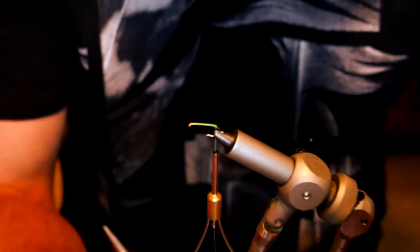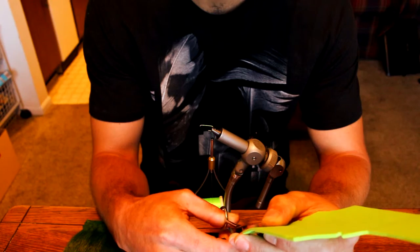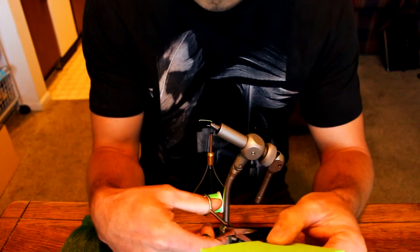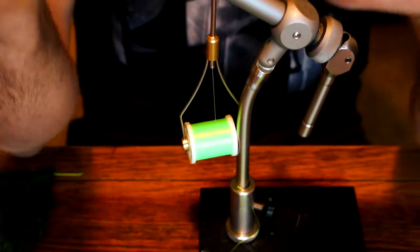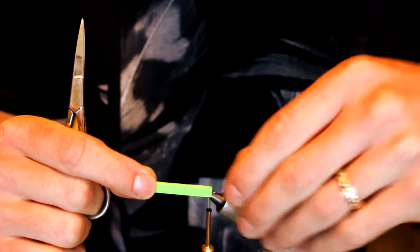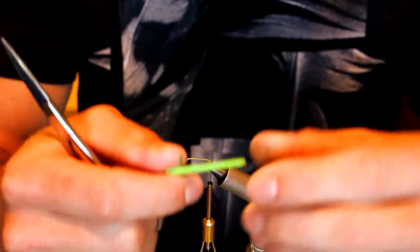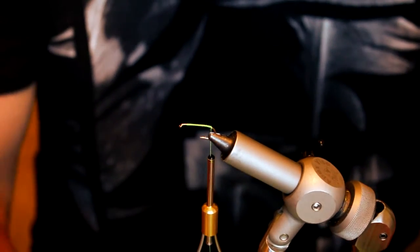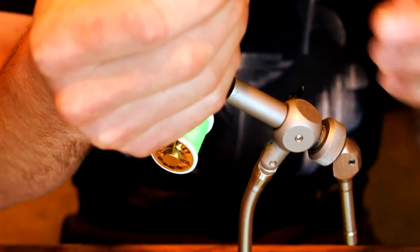This is two millimeter foam. We're just going to go ahead and cut it at the width we want — almost a centimeter in width. For the length, go ahead and leave it about two times as long as your hook. We'll actually take the hook out of the vise for the next step.